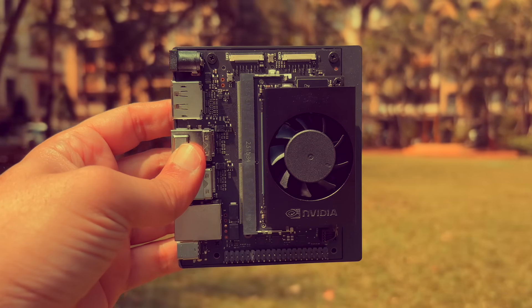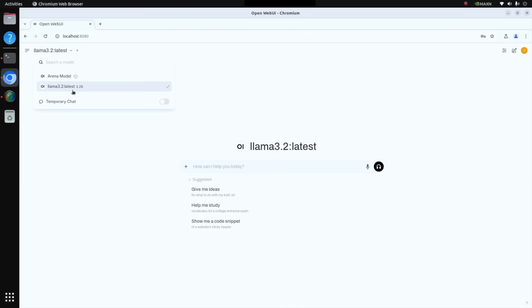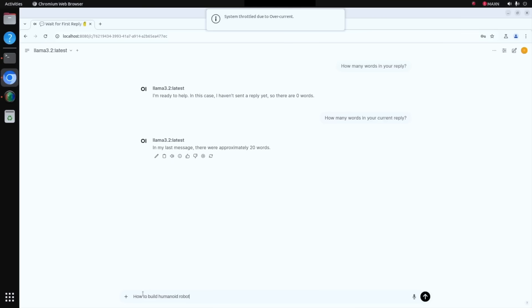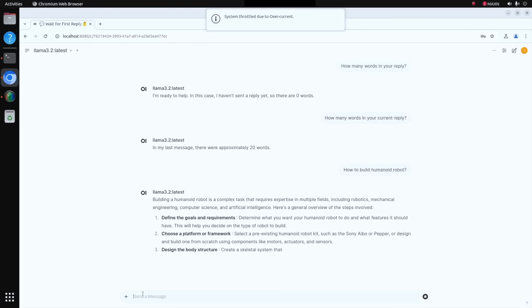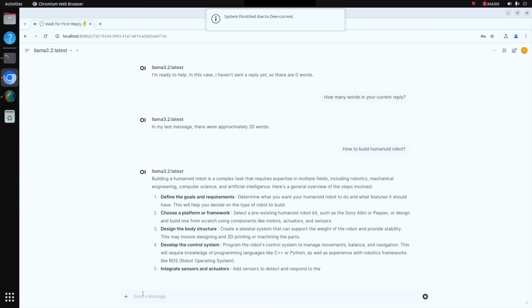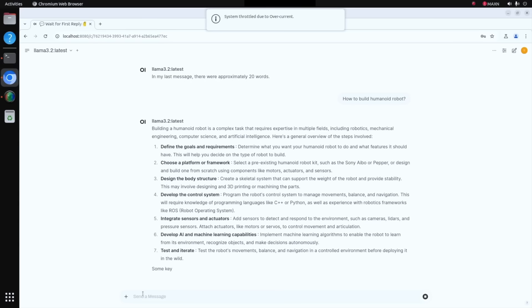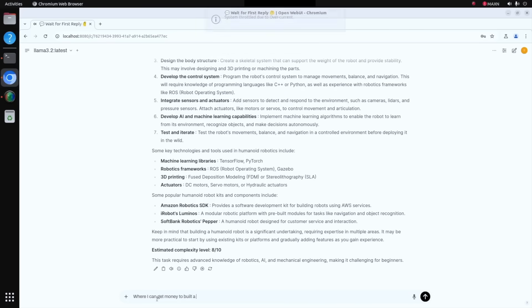I have downloaded the Llama 3.2 model already on Ollama, and this is the response I see when I ask a bigger question like how to build a humanoid robot. Here you can see the entire output in full glory. I'm using Ollama along with Open WebUI for generating this particular response. I also wanted to show you the difference when you have different modes enabled.